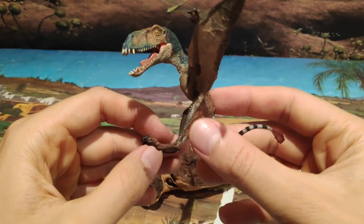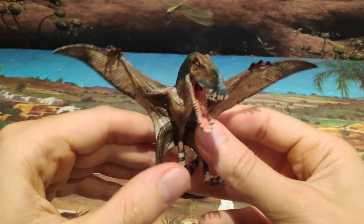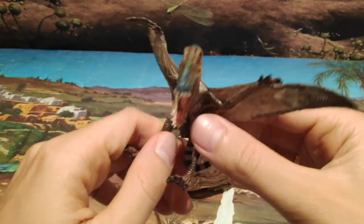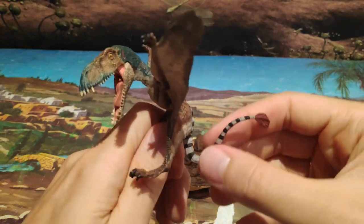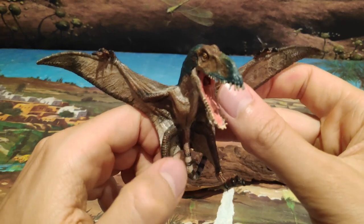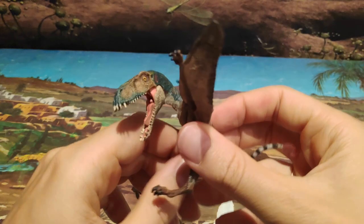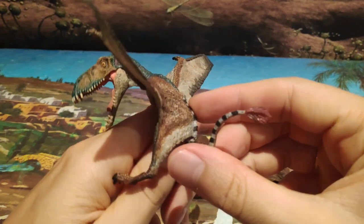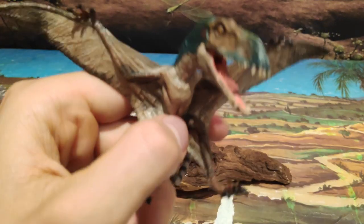Como podéis observar, es una figura de heterosaurio, por lo tanto muchos me diréis: Jurassic Park Road, ¿recomiendas el Dimorfodón de Papo? Y yo te digo que obviamente, si te gustan los pterosaurios, sí. Hay que decir que no está a escala, ya que el animal medía muy poco: un metro y medio de envergadura y alrededor de un metro de largo. Pero en cuanto a detalles es increíble, ya que al ser grande se le pueden añadir más detalles. Os la recomiendo encarecidamente si os gustan los pterosaurios.